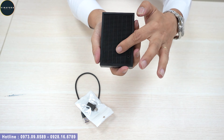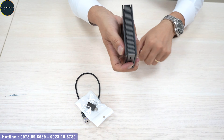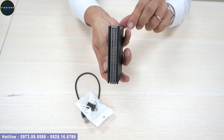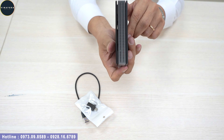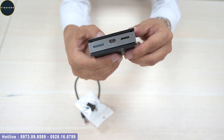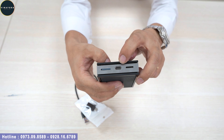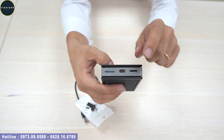Ở đằng sau là các khe tản nhiệt. Ở hai bên sườn cũng là các khe tản nhiệt, quý vị anh chị có thể nhìn thấy. Về kết nối, bộ Android Box này có cổng USB Type-C để kết nối với xe, khe gắn SIM và khe gắn thẻ nhớ.